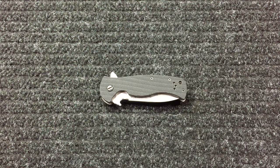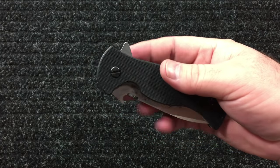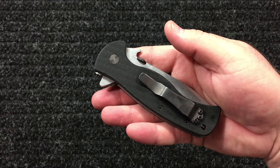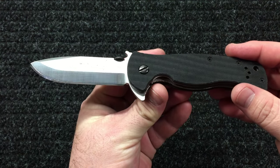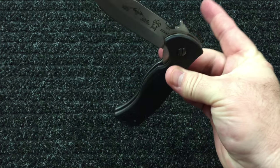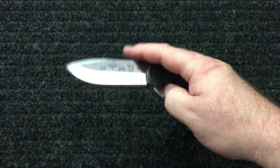Being my first Emerson, I thoroughly love it. I love flippers and I love smooth knives with ball bearings, and the pivot on this is nice — just barely doing the flipper, just smooth.